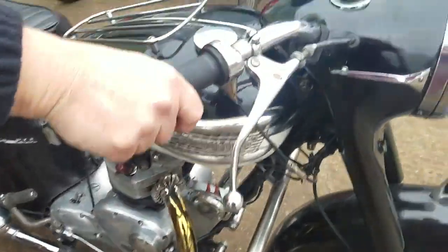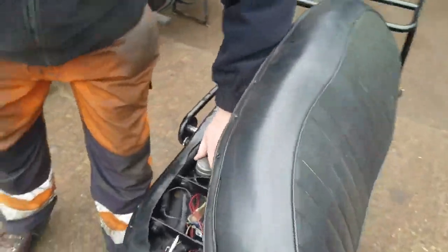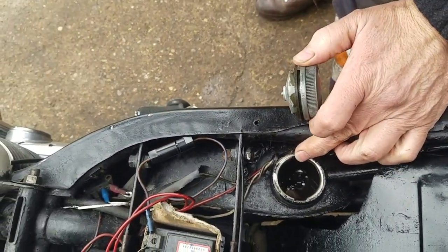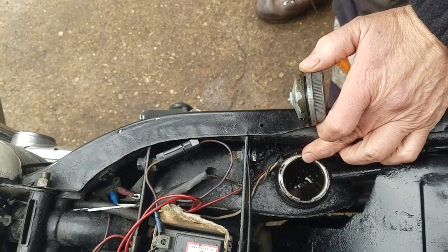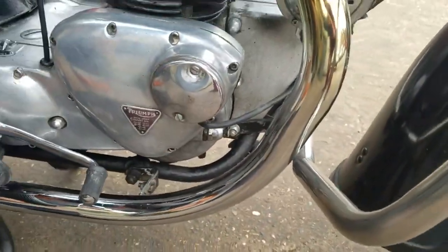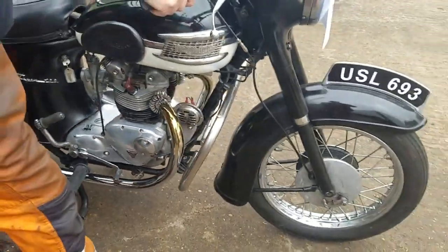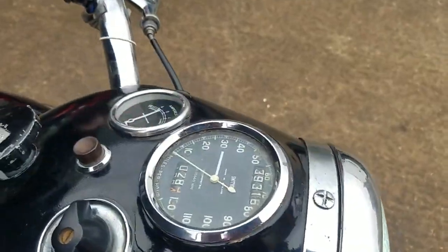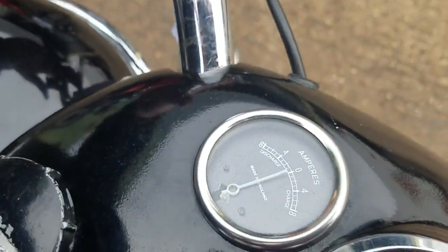Are we checking if the oil returns? Yeah. You've got a telltale at the front and down the bottom there.